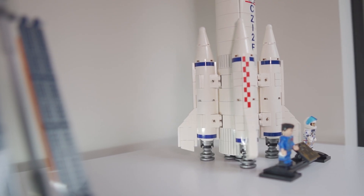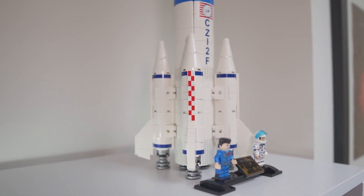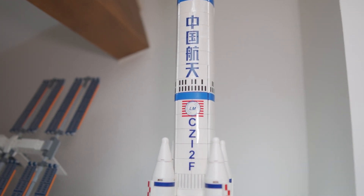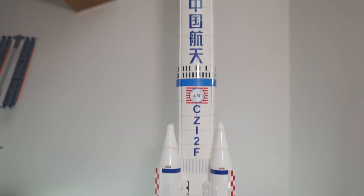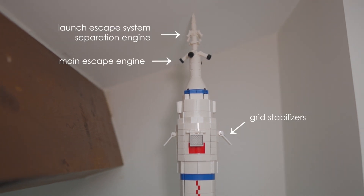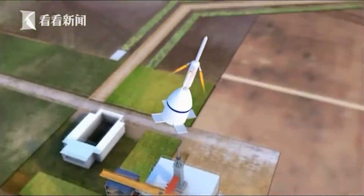In terms of surface details, I think these are rather really good. At a basic level, you have stickers that mimic the blue rings and the red checkered designs on the boosters, and you also have the Long March 2F — or Zhongguo Hangtian in Chinese — on the core stage. You also have the interstage vent holes, which are indispensable when the first and second stages perform hot separation, as well as the main escape and separation motors at the top and the four grid fins used to stabilize the fairings and Shenzhou spacecraft if the launch escape system is activated.